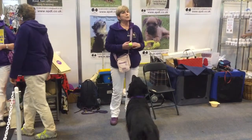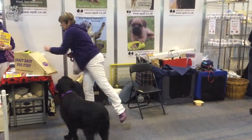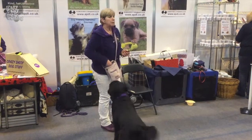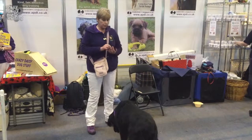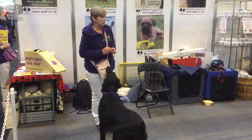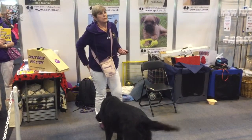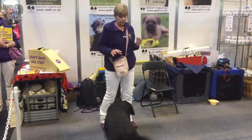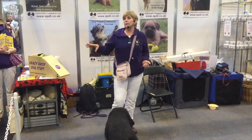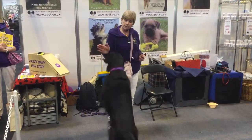Along with the paw touch, we also teach a hand touch. So Daisy will touch my hand with her nose. When you're clicker training, if you click, you should treat — you're clicking the behaviour that you want. This time I don't want a paw touch, I want a nose touch. All assistance dogs are taught to target — this is called target training. That is how they teach dogs to turn lights on and work lift buttons. It's all targeting.